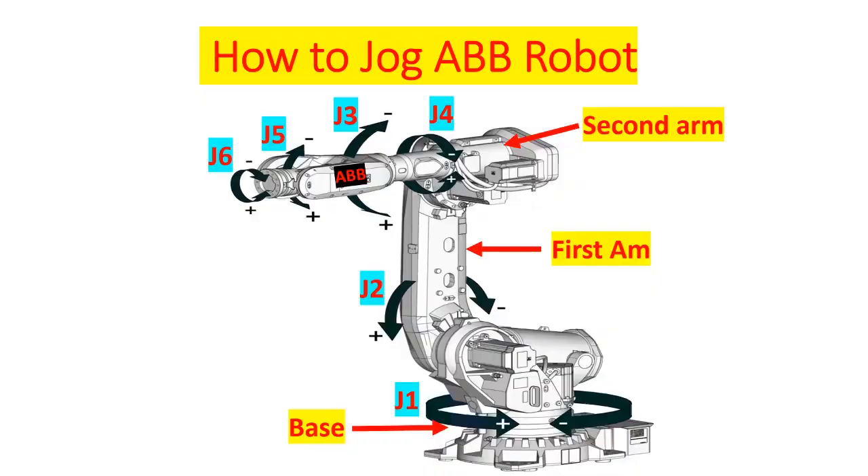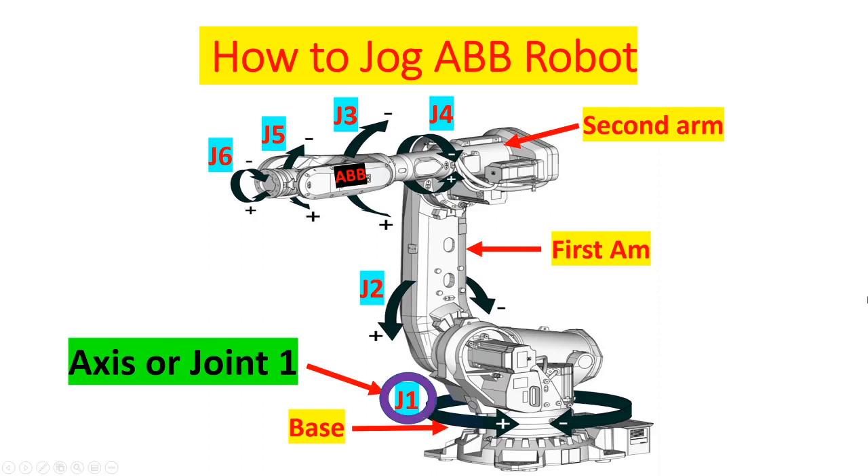Next I'm going to show you the witness mark of every axis of the robot, but first I'm going to familiarize you with the main components of the robot. This is the base, this is the first arm, and this is the second arm.